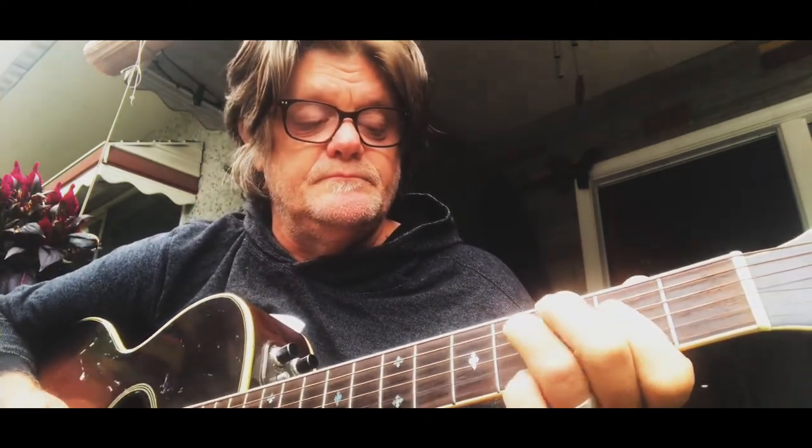On the D string at the fourth fret, you're playing it together with the next note down. You've already got this finger here, so it's basically these two notes. Again you're doing the hammer-on and then the pull-off, and then the third fret and the fourth fret again at the end of it.